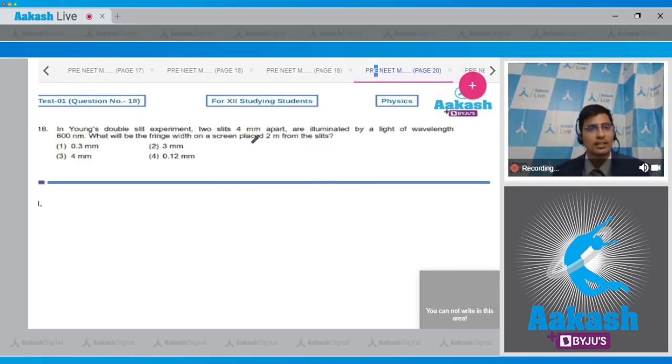Question 18: In Young's double slit experiment, two slits 4 mm apart are illuminated by light of wavelength 600 nm. What is the fringe width on a screen placed 2 meters from the slits? Options are 0.3 mm, 3 mm, 4 mm, and 0.12 mm.